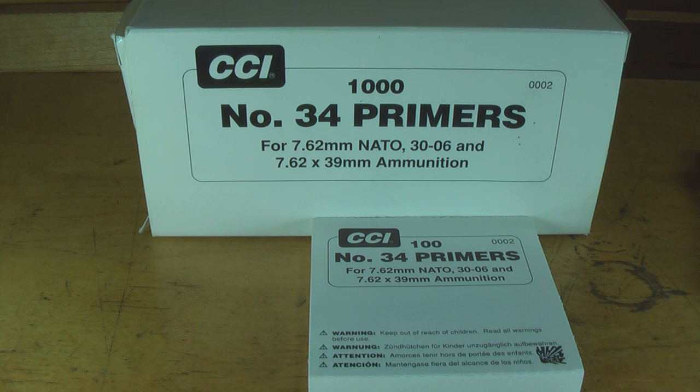Depending on how you buy your primers, you can get them either in a brick of a thousand or in individual trays of one hundred. I like to buy them by the thousand — it's cheaper that way if you buy in bulk.